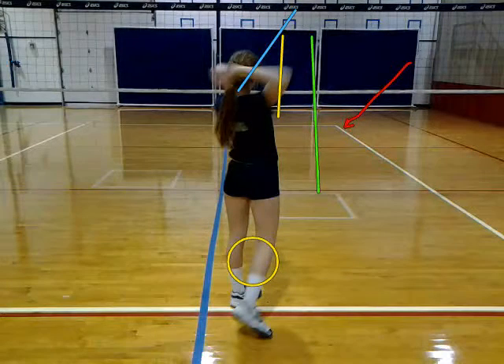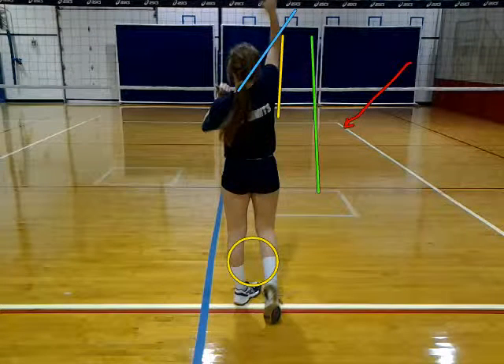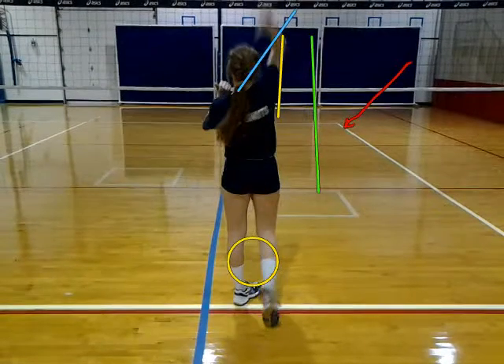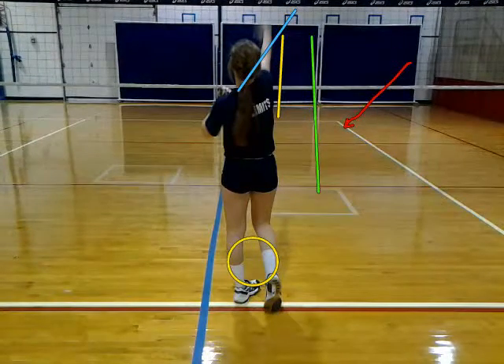And when you come forward, notice how far away your elbow gets away from your head. You want to try to keep it on the left side of that yellow line. From then though, you actually have a nice high contact point, but you want to make sure it starts high, not just finishing high when you finish your swing.